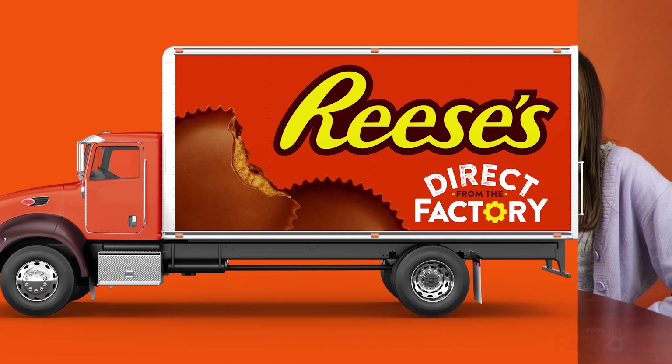Are you guys ready to try Reese's Peanut Butter Cups direct from the factory? I am. I am. I am so ready. Yeah! I'm ready! Oh my goodness. Here you go. Wow.